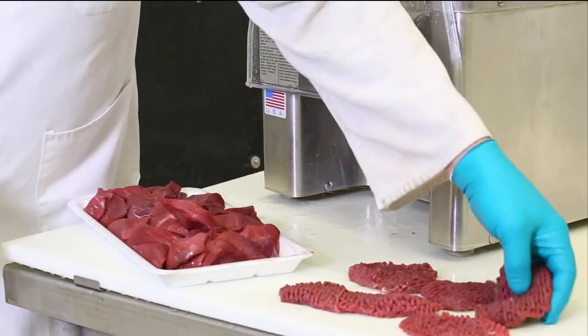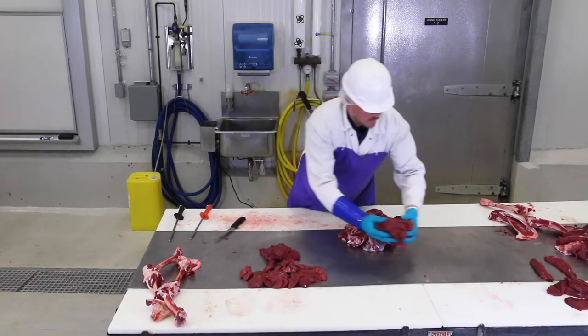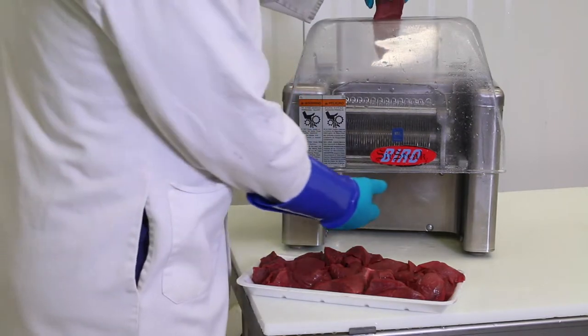A way to make a tough cut of meat tender when cooked is to cube it. The steaks you cut from the hindquarter, if cooked by themselves, won't be quite as tender as you may like. To achieve the desired tenderness, you must run them through a cuber.